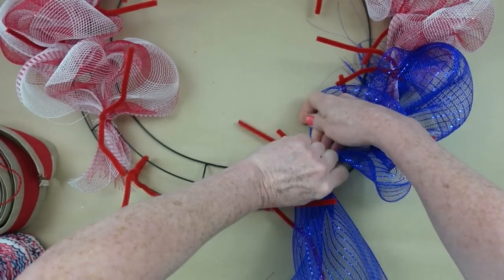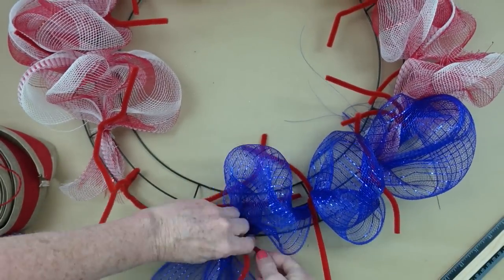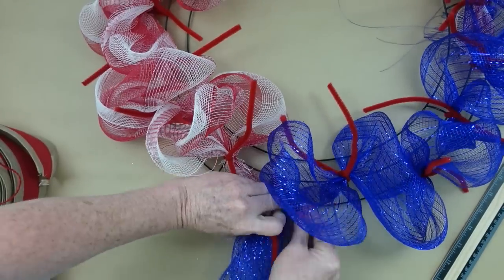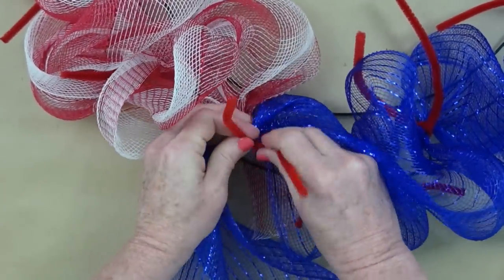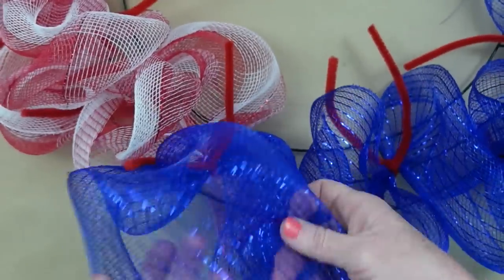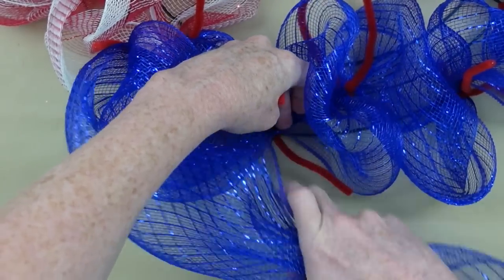This blue deco mesh is smaller — about 10 inches wide versus the 20-inch one — so I'm going to go over it twice to give it more bulk. Same process: inner ring, outside, inner, outside, all the way back to where the red and white stop. I'm leaving all this footage in because some people really need to see it all. Rather than cutting at the end, I'm doubling it back on itself — 10 inches again — giving about 20 inches total, similar coverage.